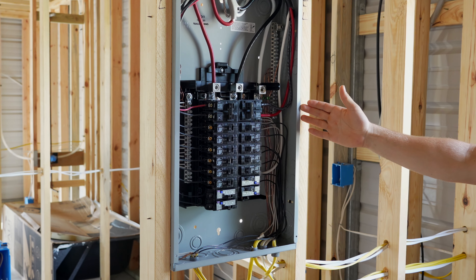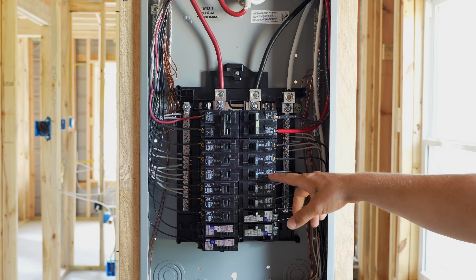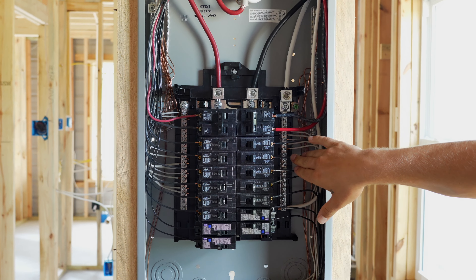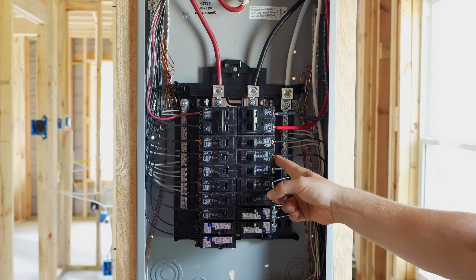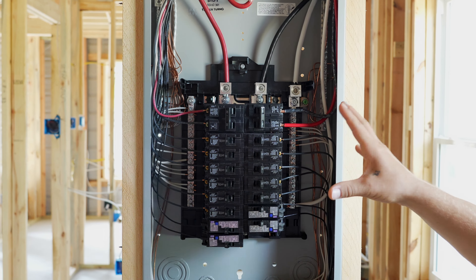The auxiliary panels are installed and all the wire is loomed into the panel. We went a step further and installed all the breakers and terminated all of our home runs. You can see all of our home runs are terminated into the breakers here and also in the neutral and ground lugs inside the panel.